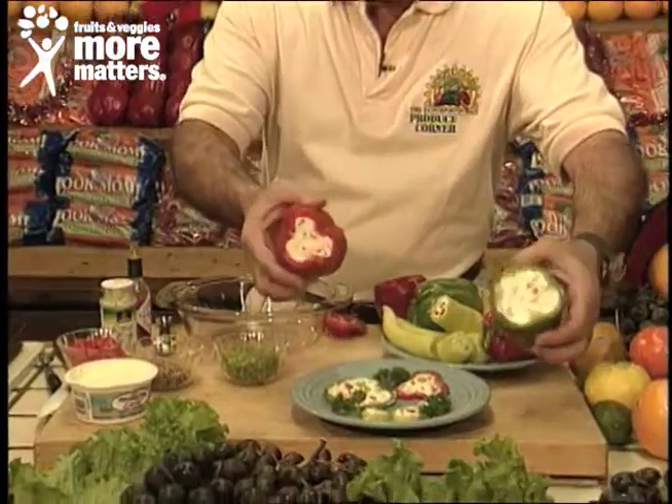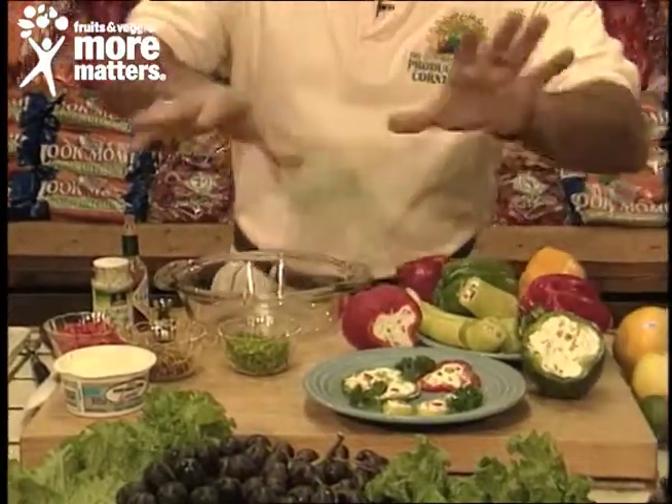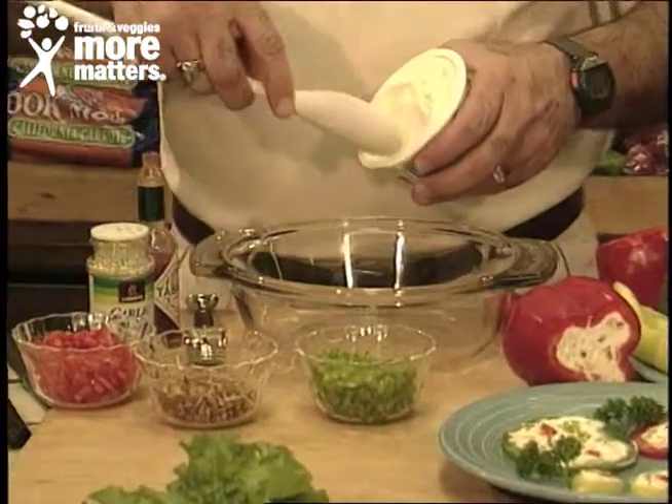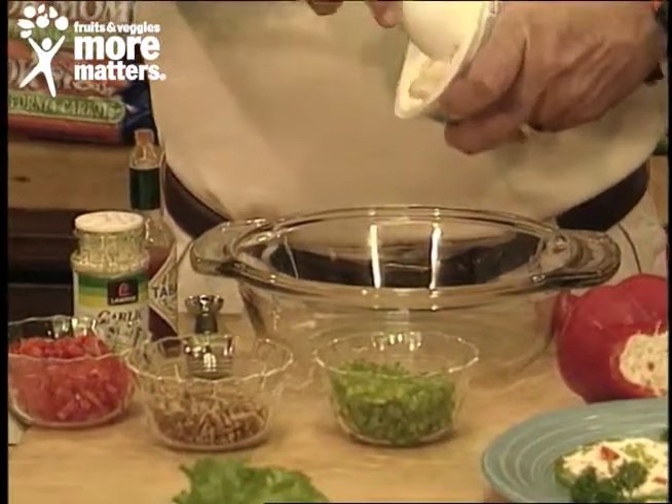When you get them nice and solid like this, you slice them — but we'll show you that in a second. We'll go right to our mixture. For the exact recipe, all you have to do is send a self-addressed stamped envelope to the Produce Corner here at the station and we'll make sure you get it.